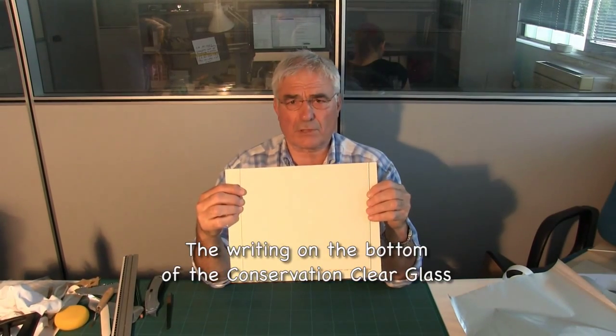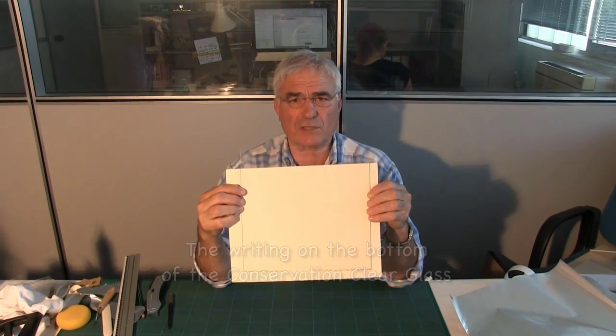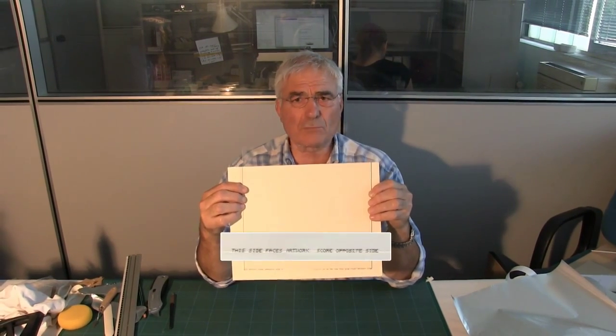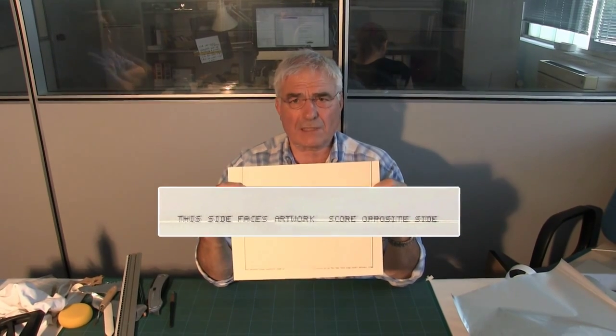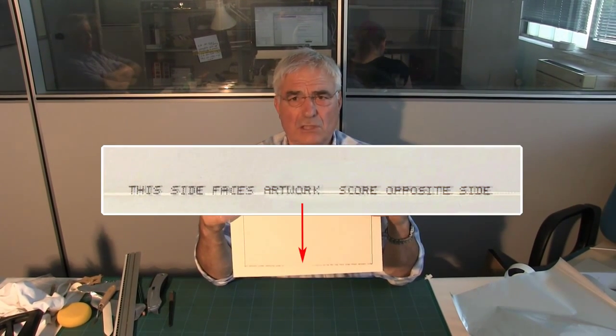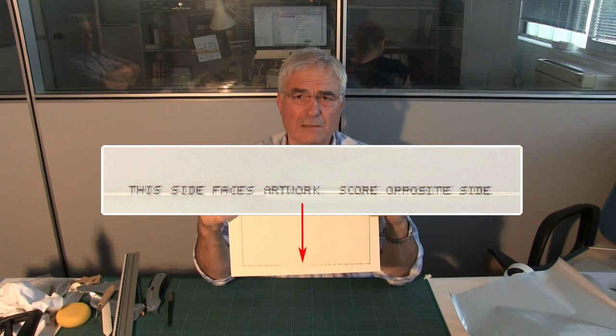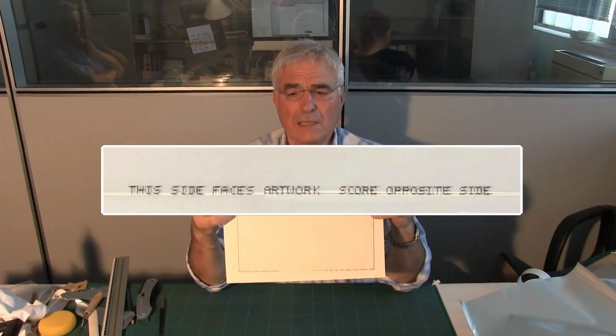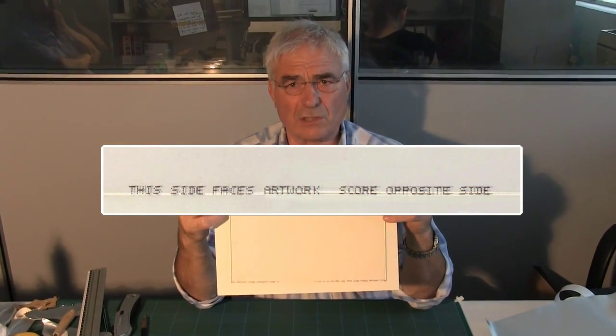You will see on the bottom of this piece of conservation clear glass that it has some writing. The writing says that this side faces the artwork — score the opposite side. That means the ultraviolet coating is on the side that faces the artwork.